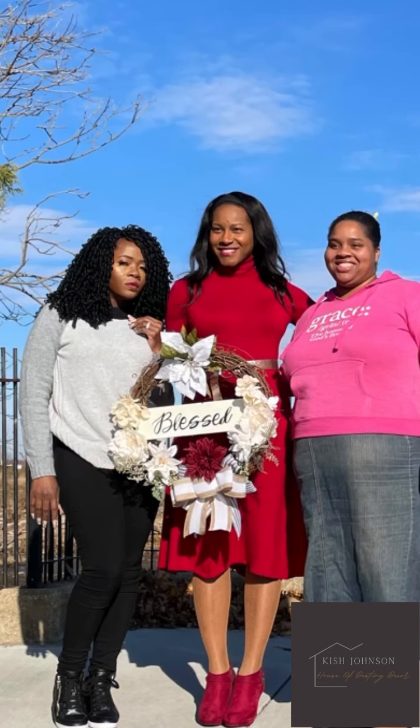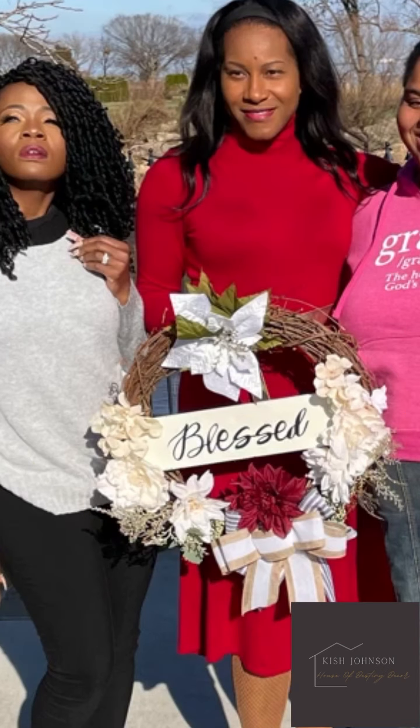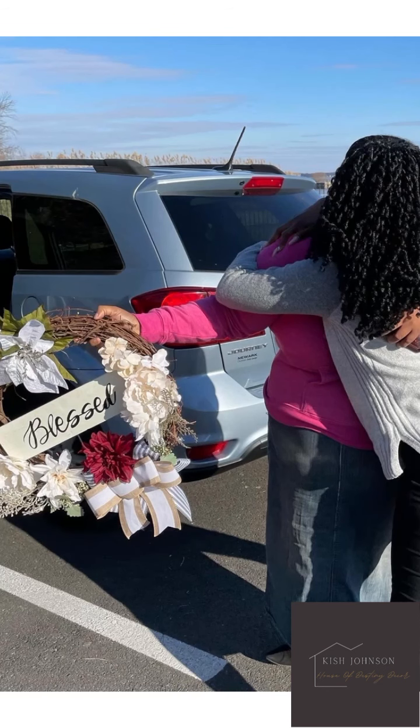Surprise! I didn't know I was making a gift for her bestie — this just melts my heart. Please go ahead, like and subscribe to this channel and share it with your bestie. Pass the blessing on to someone you love today. Hit the notification bell to be notified whenever I upload something new. Have a blessed day!